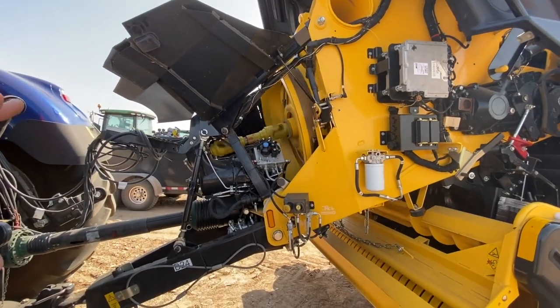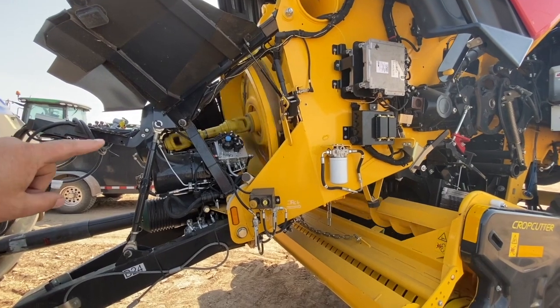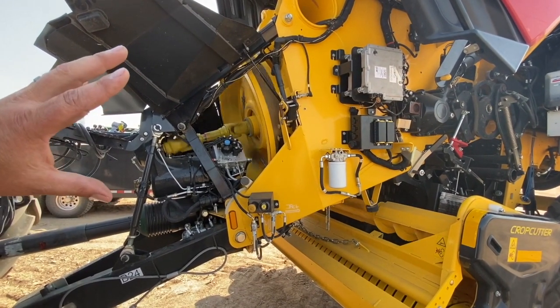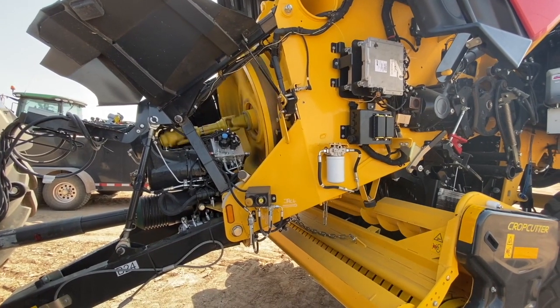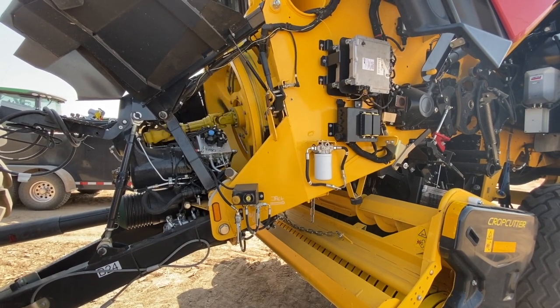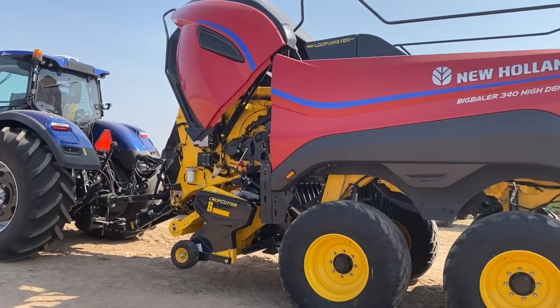As we cut it off, notice the way it stops the baler. It's got a brake in there, so once it gets slow enough it will actually stop the baler's flywheel from turning — so it's not dead against the bale. Now we have a running start to get that baler going before it hits the bale again.